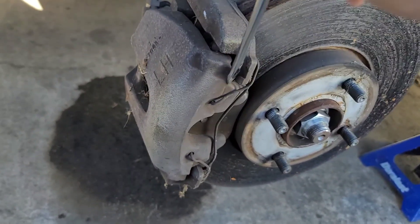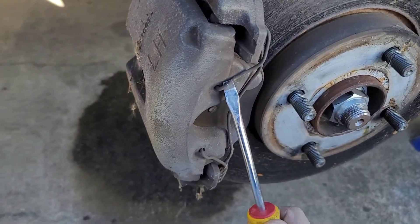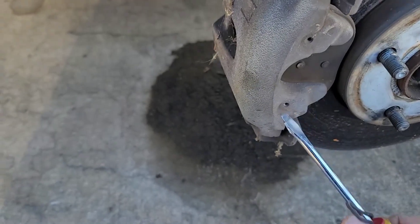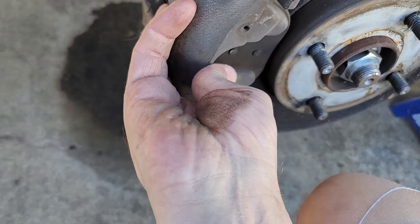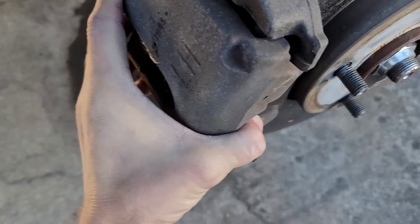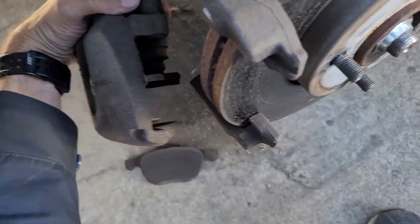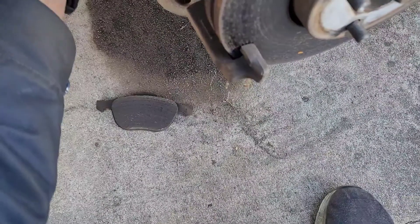The next thing is to remove these springs on the brakes — just take a flat screwdriver and pop them loose. Considering I don't drive this car a lot, I'm not going to change the brakes or rotors. That spring came out fairly easily, so now I can pull the caliper out. The brakes are still good so I'm not going to worry about changing them.